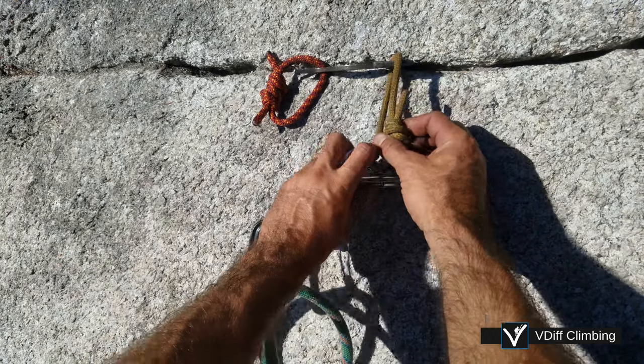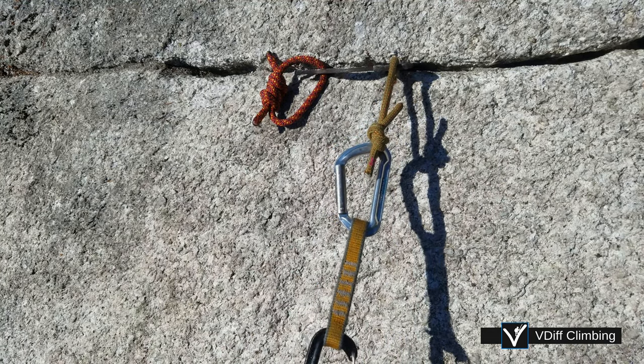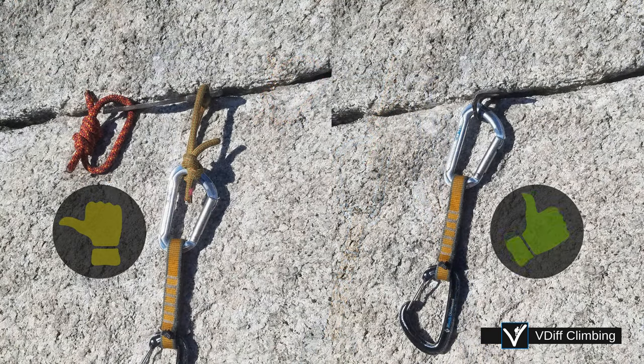Beaks can be placed in horizontal cracks. Clip the top loop, and be gentle with it so that you don't bend the beak's tip. Usually it's much better to use a knife blade piton in this case.